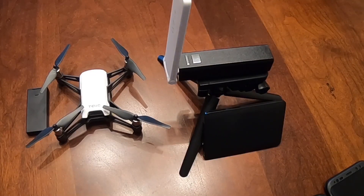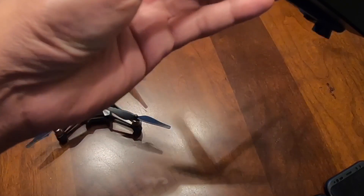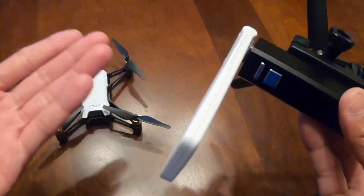Hello guys, this is my setup here for this Tello. Like I said, this is the Mi Repeater Wi-Fi 2. The range is pretty decent, pretty good.